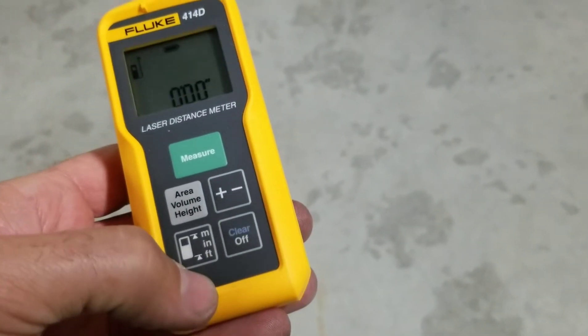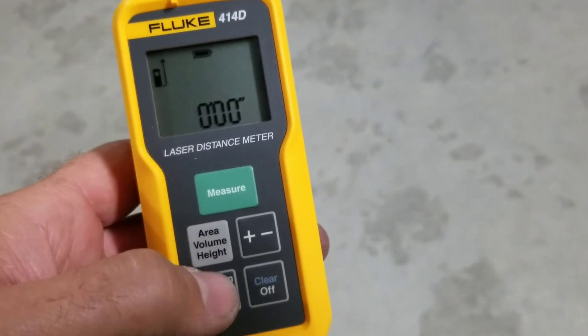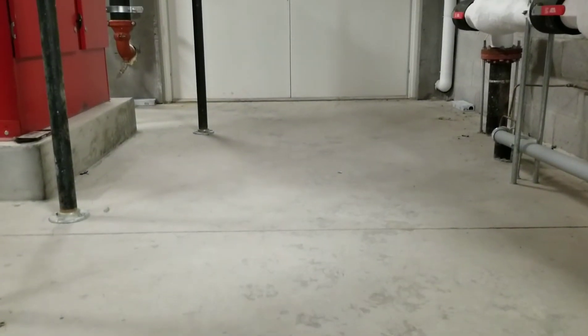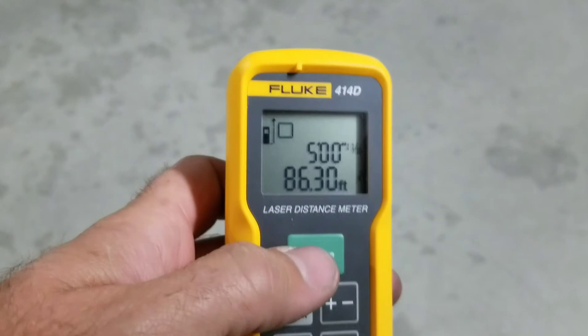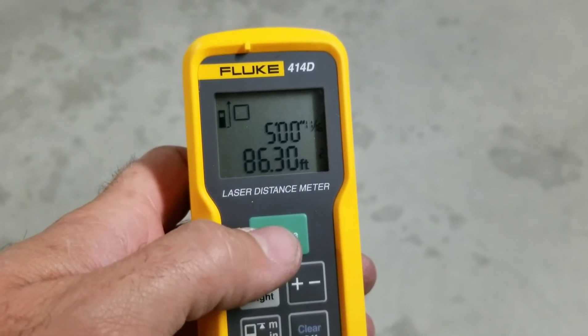The coolest feature of this little tool is the area and volume calculation in a matter of seconds. To calculate area from where I'm sitting — to that door and to that wall — I take my first measurement, take my second measurement, and we have 86.3 square feet. Incredible.